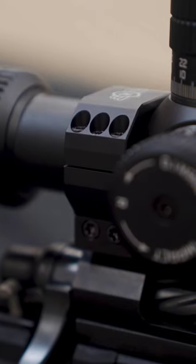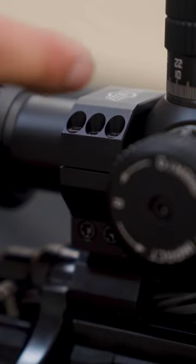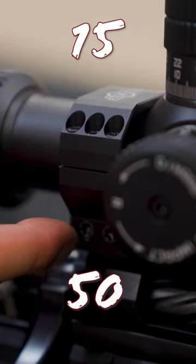Now that we're leveled, it's time for the torque settings. It's 15 inch-lbs (1.5 Nm) for the rings, and 50 inch-lbs (5.0 Nm) for the rail.